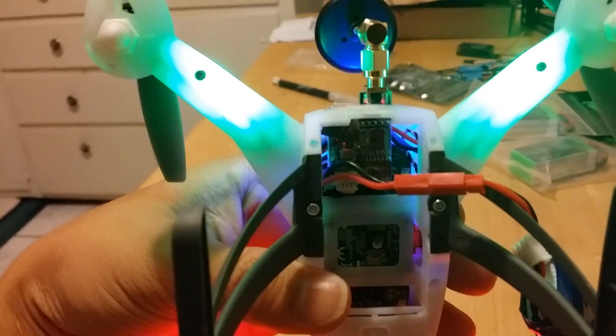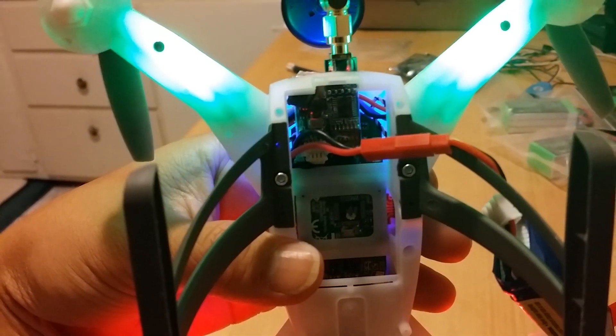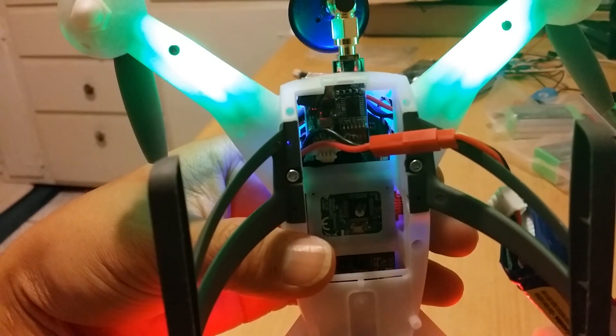I still have access to the DIP switches, so in case I'm at the field and somebody's flying on my channel, I can easily change the DIP switches to get anywhere from channel 1 through 7 using my Fatshark Attitude goggles.